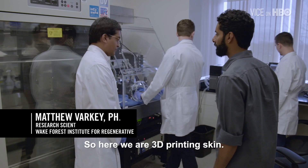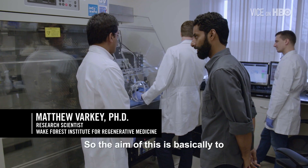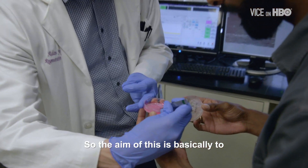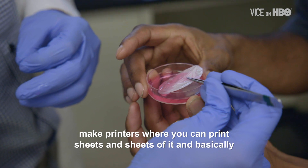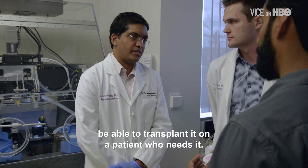So here we have 3D printing skin. The aim of this is basically to make printers where you could print sheets and sheets of it and then basically be able to transplant it on a patient who needs it.